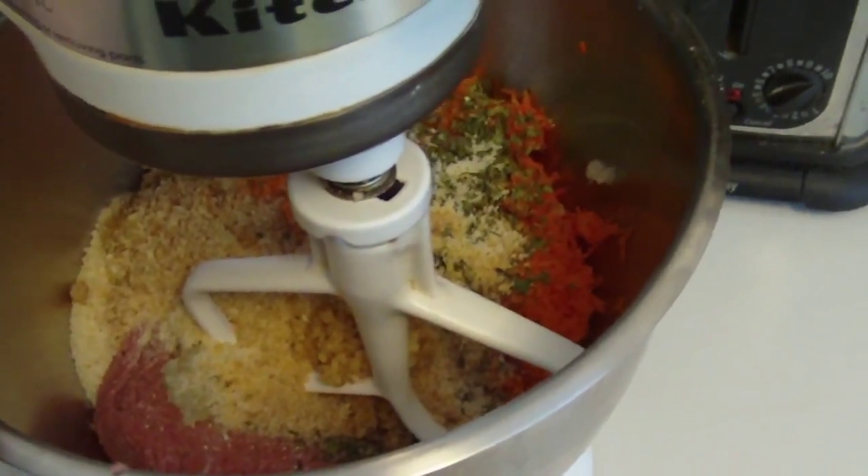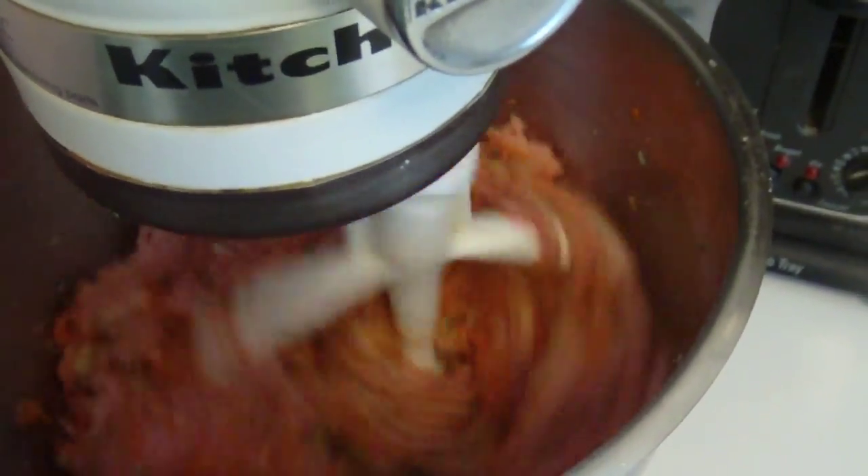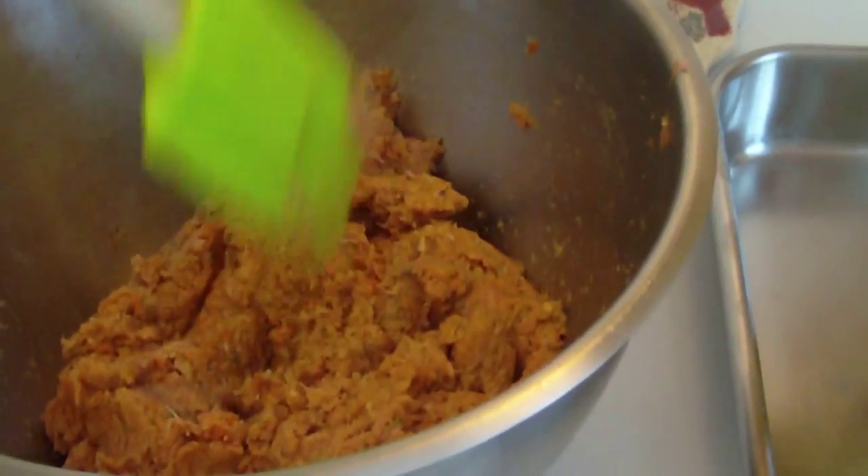So I'm going to turn it on low and let that all mix in, then check to see if it needs more breadcrumbs. I had to add just a little bit more breadcrumbs — this is a nice consistency right now.